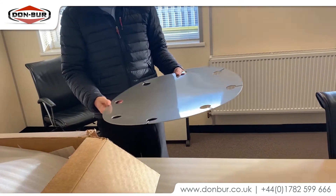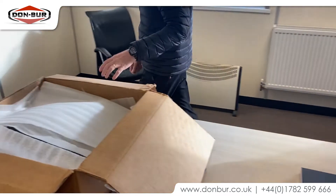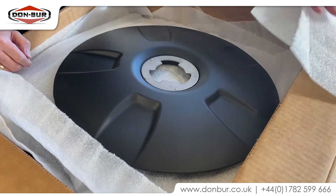It also gives issues with checking the wheel nut tightness. So we've been investigating alternatives and we've just had this new delivery through. I just wanted to have a quick look and see what we've got.